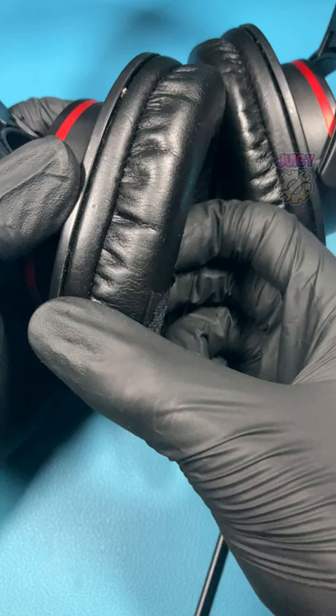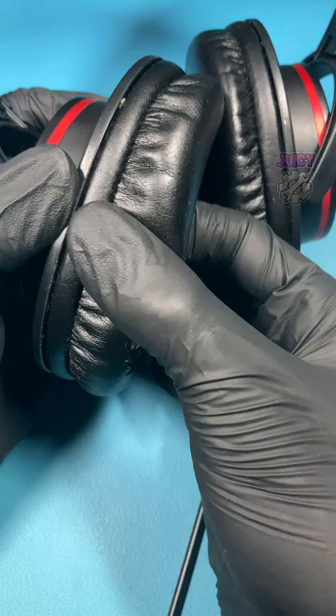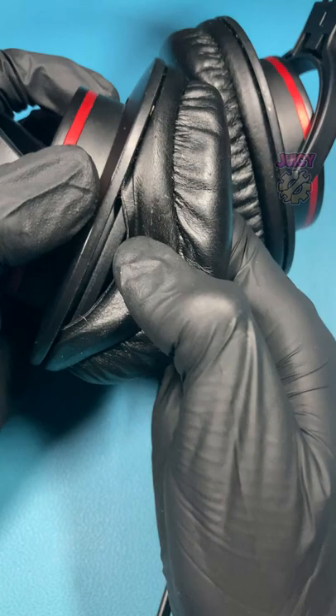The second method is it's actually stuck down in place. I don't really like how some manufacturers may do this, but this means you will require ripping off your earpad. The third and final method is that it is actually all tucked in and wrapped around, which means you need to untuck it.